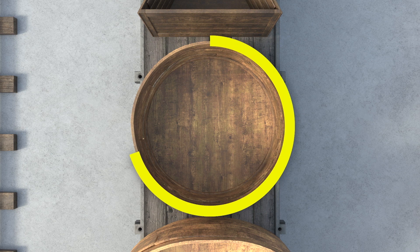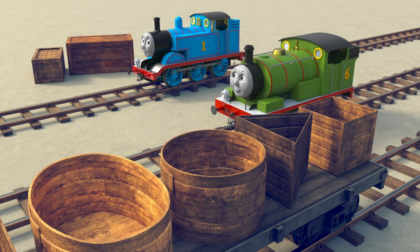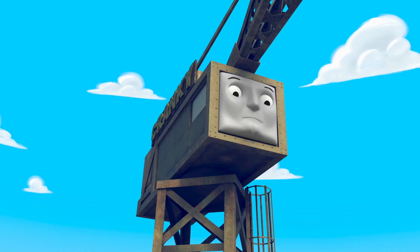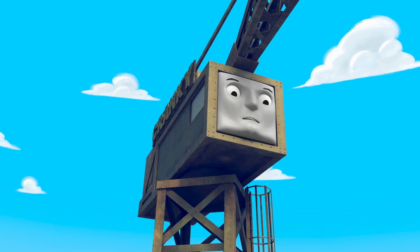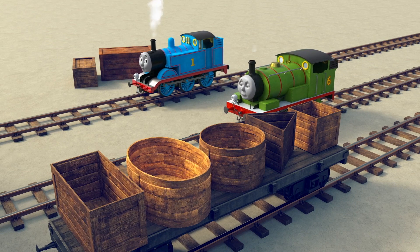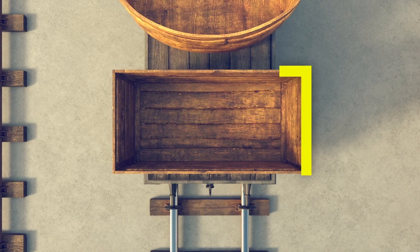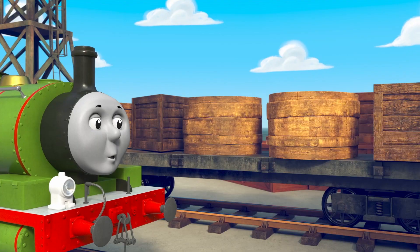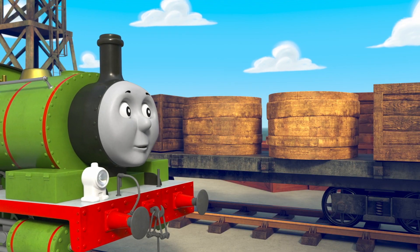Circles are round like Percy's face, a circle will go in that place. That oval looks just like an egg, place oval cargo overhead. Rectangles have two long sides, let's fit a rectangle inside.